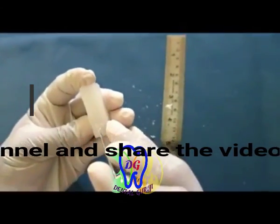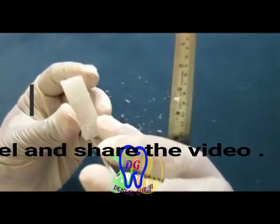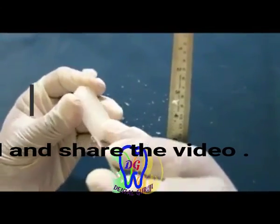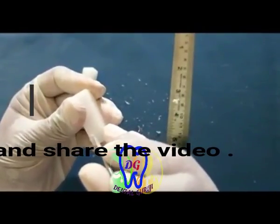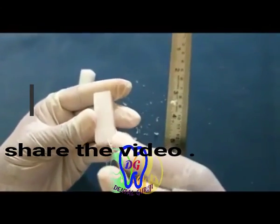The labial surface, lingual surface, mesial surface, and distal surfaces are marked on the base of the block.